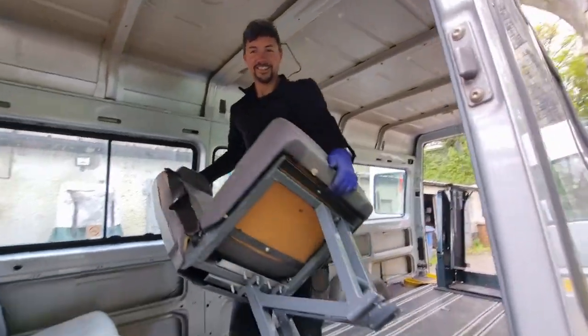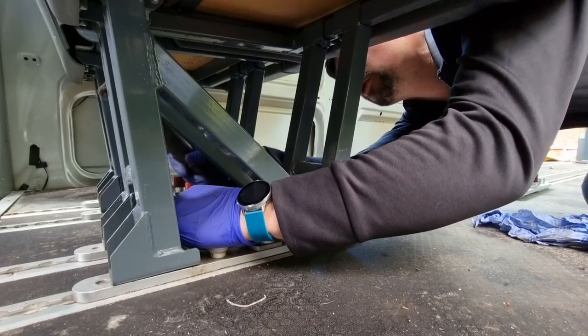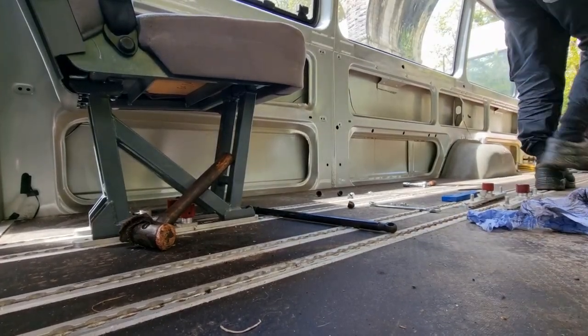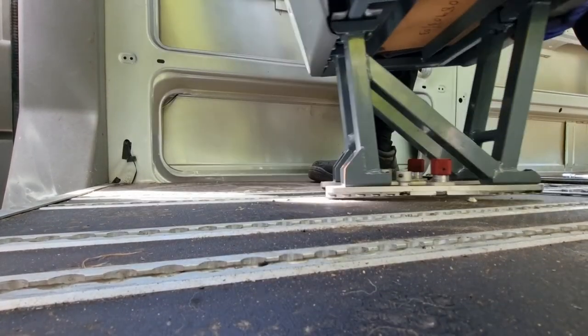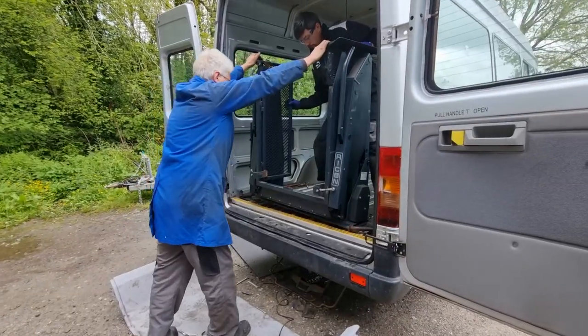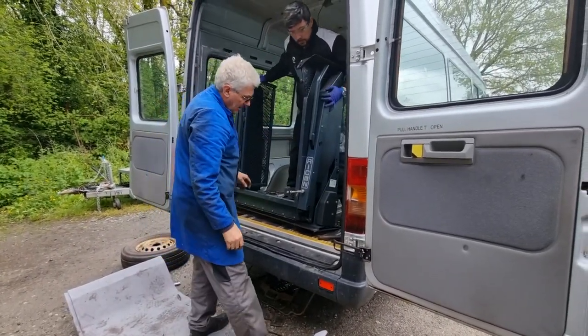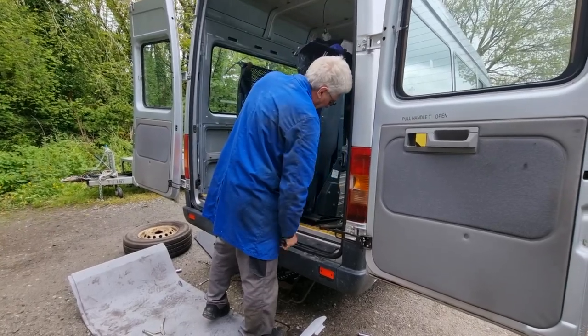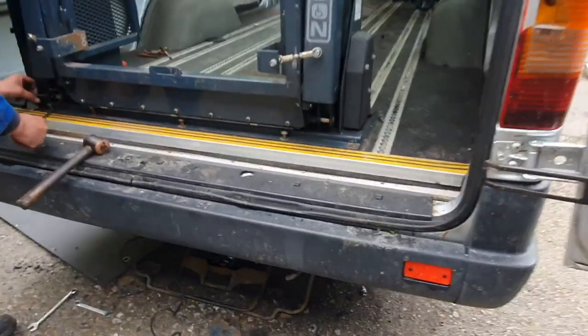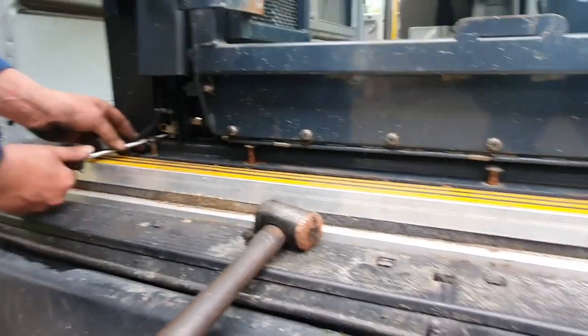One chair out, two chairs out — we're getting the seats removed. The wheelchair lift was not easy to get out and was a lot heavier than it looked. There were roughly 14 bolts securing it down and they were all super rusty, so in the end we had to cut them, drill them — do whatever we could to get them off the bus.